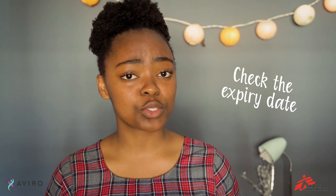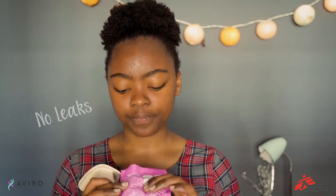First things first, check the expiry date — you want to know it's going to work. Next, make sure the packaging has no leaks and just squish the lube around a bit. Then carefully open the packaging, making sure not to damage the condom.